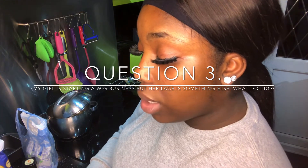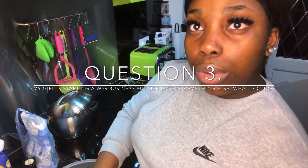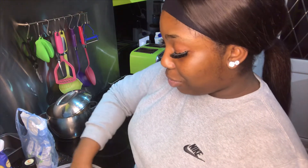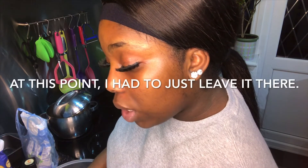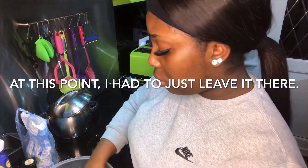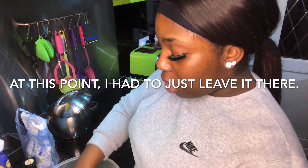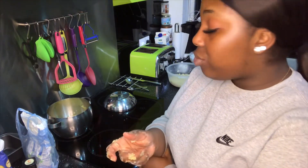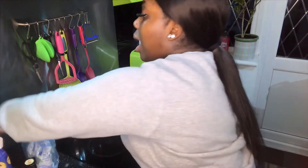Question number three: 'My girlfriend's starting a wig business but her lace is something else — what do I do?' You, my friend, are in a sticky situation. You've already done the most fakeness by not telling her that her hair is bad. Then there's: 'I've been in a relationship with my girl for three years, she's fat now so I'm losing interest, but I still love her.' We are now at a point where our apples are nearly done softening, our crumble is ready, and we're going to put it into the baking tray.